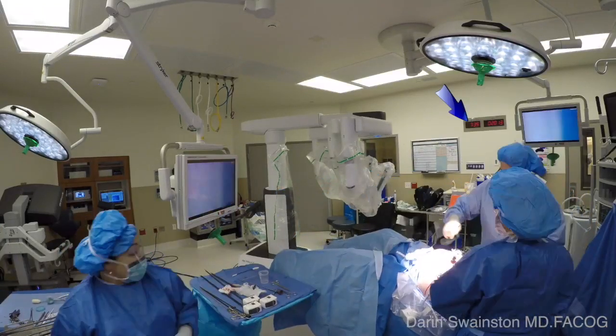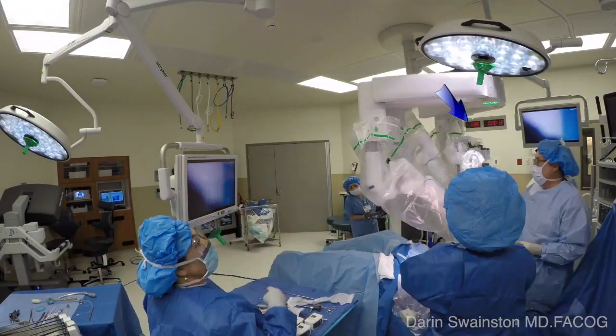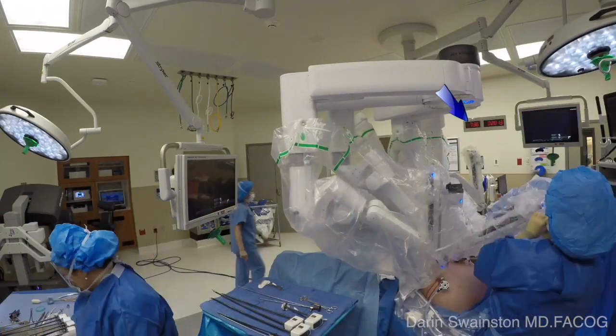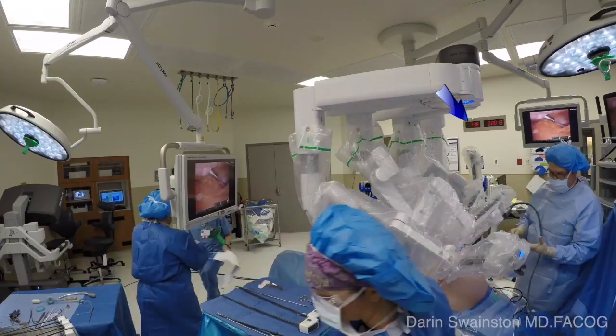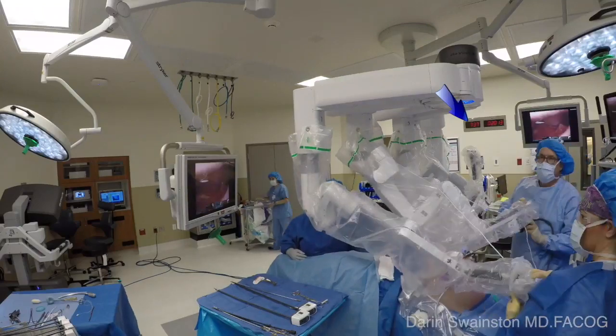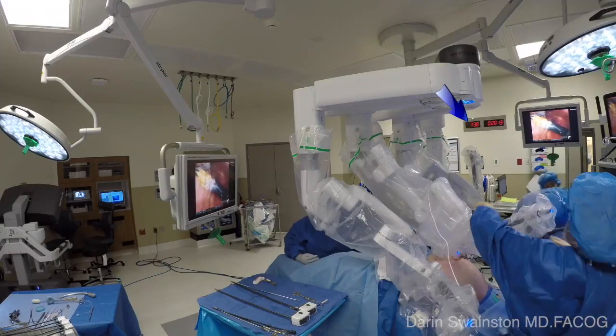Once she brings it in, we'll do the camera first at 7:35 and 45 seconds. Once we put the camera in, we then attach the two other arms and bring the instruments in. This patient even had a midline adhesion that made it a little difficult to bring the instruments around, and still it was done in under two and a half minutes to complete this entire docking and positioning.